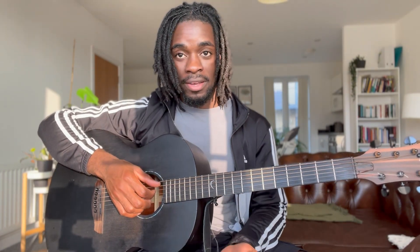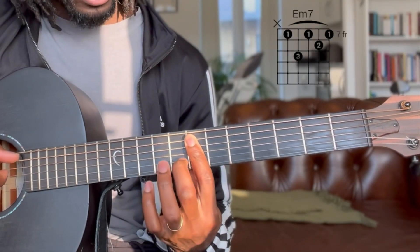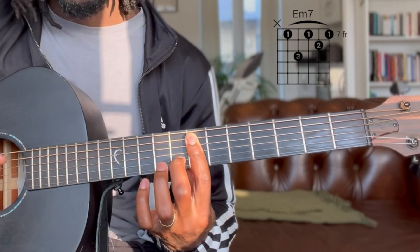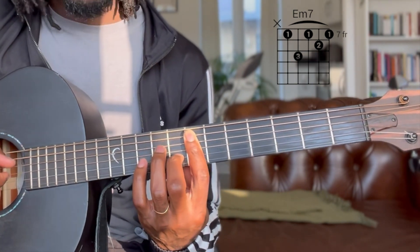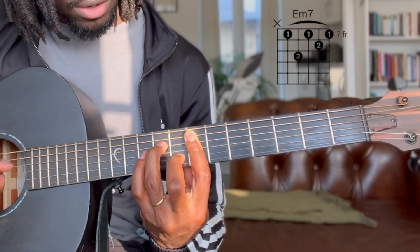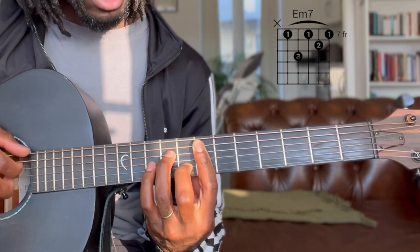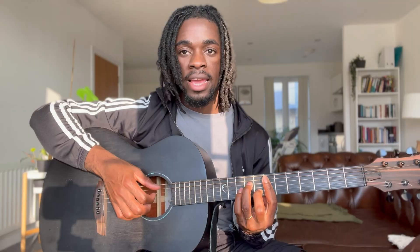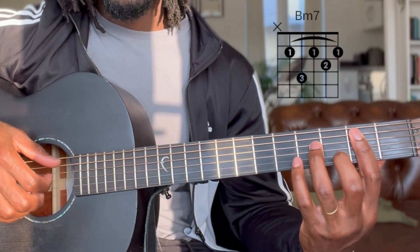So the first chord is the E minor 7. We start here on the 7th fret, you're barring from the A string down, your second finger will be on the B string on the 8th fret, and then your ring finger will be on the D on the 9th fret. You pick from the A — so you're picking the A, D, G, B.